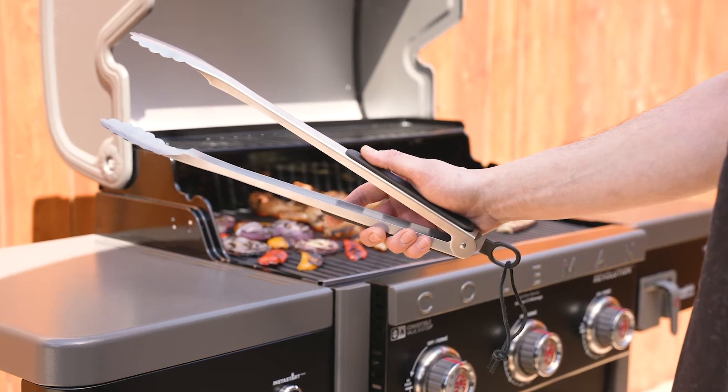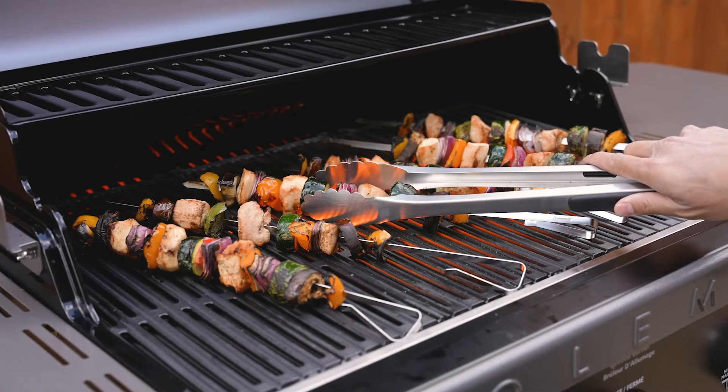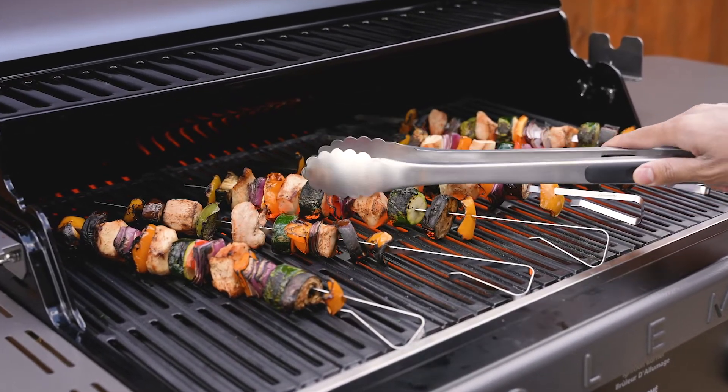Introducing the Coleman Cookout Tong. These 18-inch tongs were designed with you in mind. They're constructed with rust-resistant stainless steel, a sturdy comfortable grip, and scalloped pincers that offer good tension.